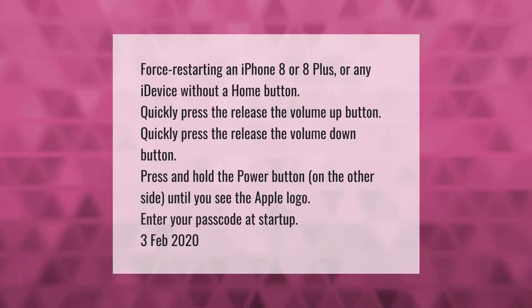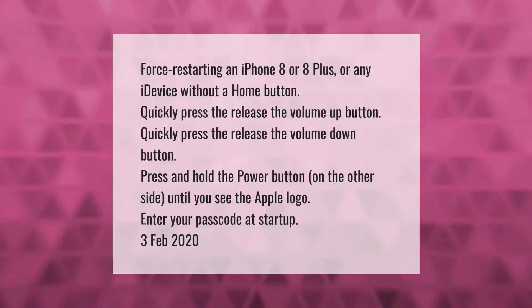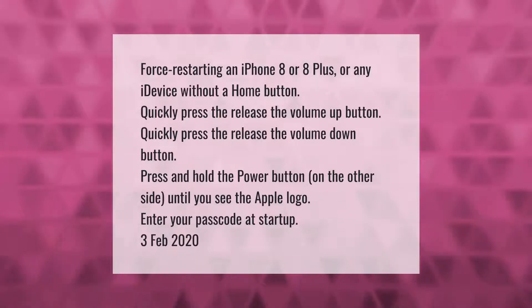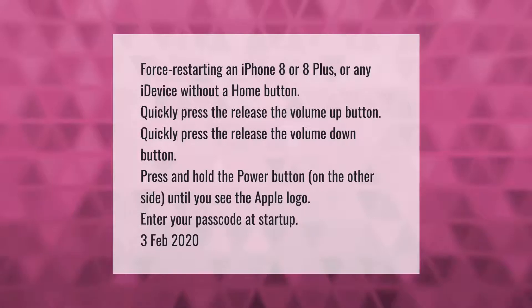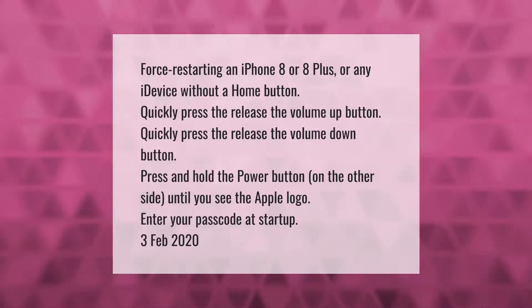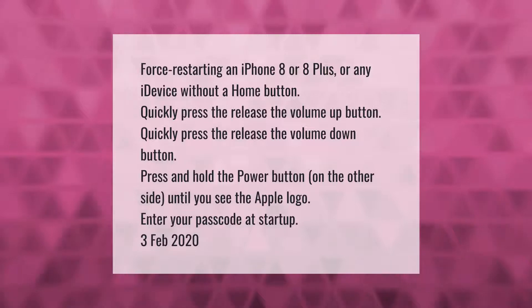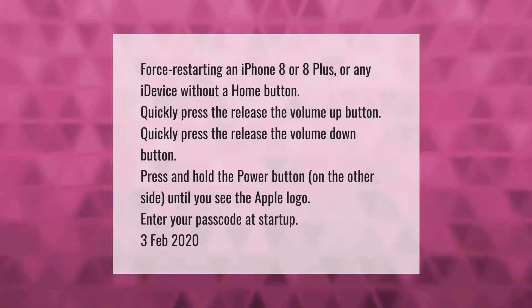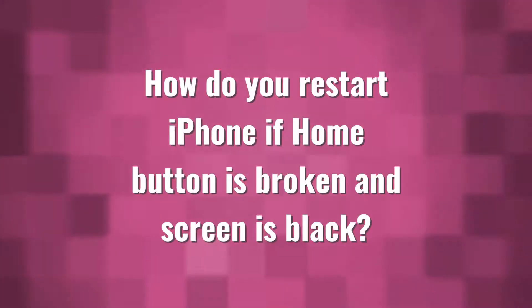Force restarting an iPhone 8, 8 Plus, or any iDevice without a home button: quickly press and release the volume up button, quickly press and release the volume down button, then press and hold the power button on the other side until you see the Apple logo. Enter your passcode at startup.